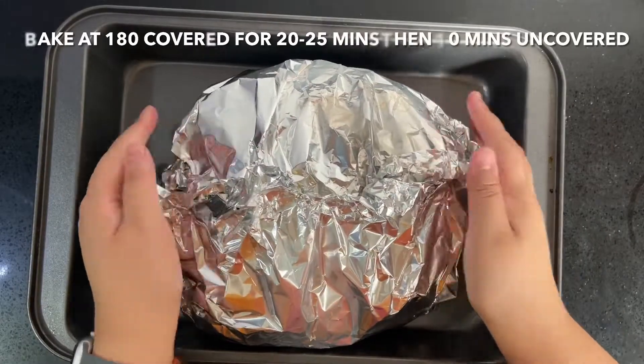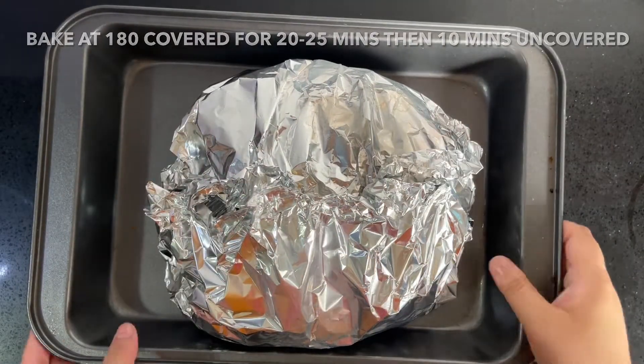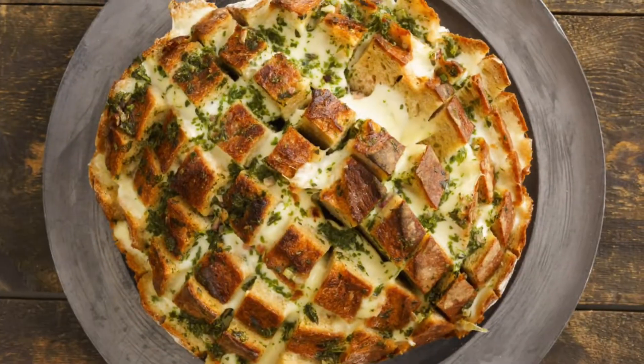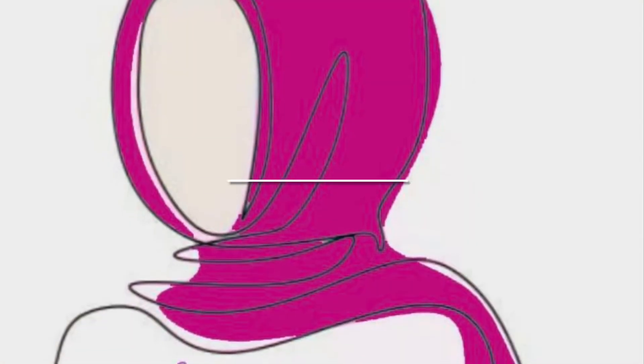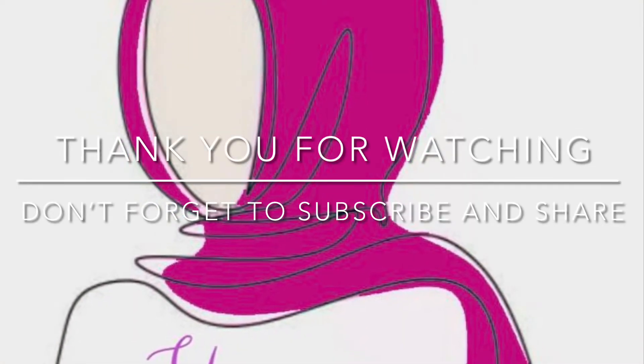Thank you for watching everyone, I hope you liked this video. Don't forget to give it a big thumbs up, leave a comment down below, and if you haven't done so already don't forget to subscribe to the channel. Much love and have a good one. Bye!